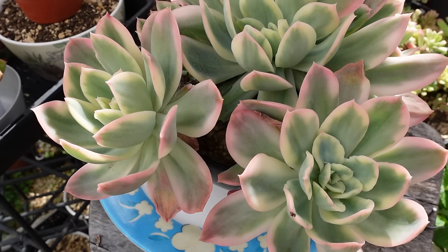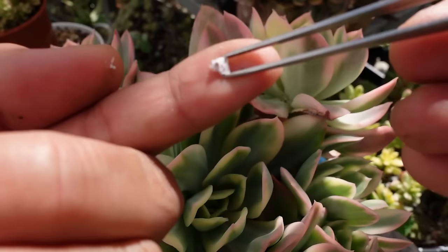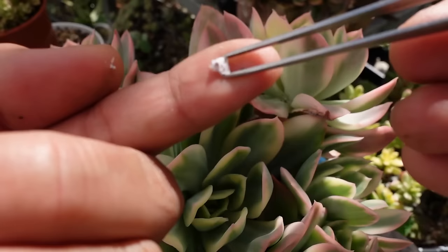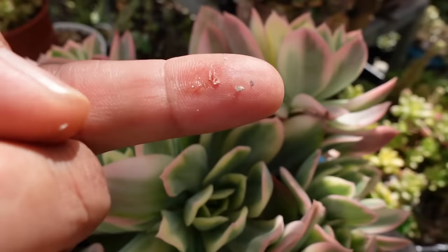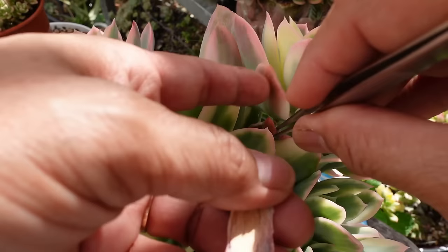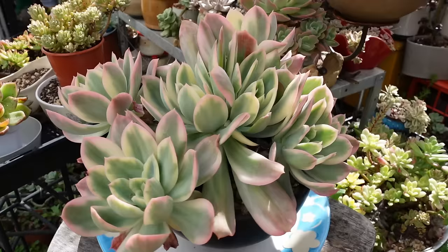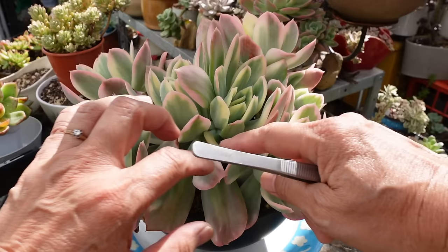Up the top here there is a mealybug — see that — still alive. I can see some redness. The plant doesn't seem to mind it. Some dry leaves in the bottom, so I need to pull out all these dry leaves. Because it's grown so beautifully, this would have to be one of my favorite echeverias, or variegated echeverias. I don't really want to take some cuttings or ruin the beauty of this clusteredness.